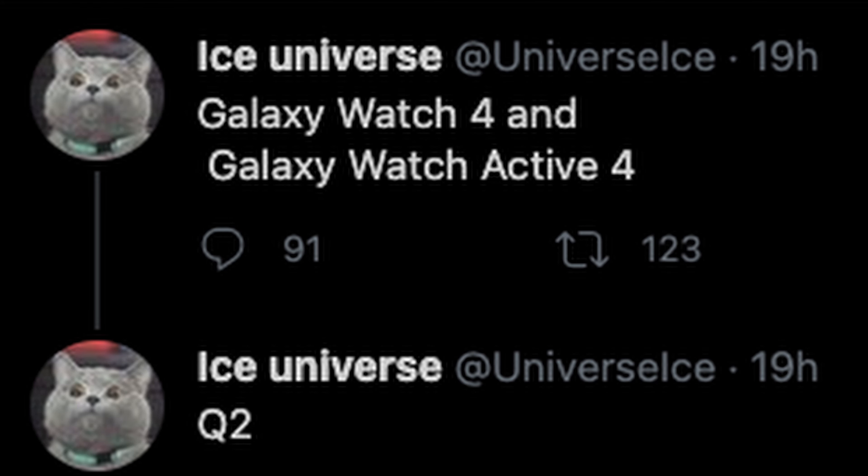The last story of the day is from the Iceman himself on Twitter, and it's all about new Samsung watches. A lot of you are excited about smartwatches — you can check your notifications, your health, work out with them, communicate, and control your music. According to Ice Universe, the next watches will be called the Galaxy Watch 4 and the Galaxy Watch Active 4.